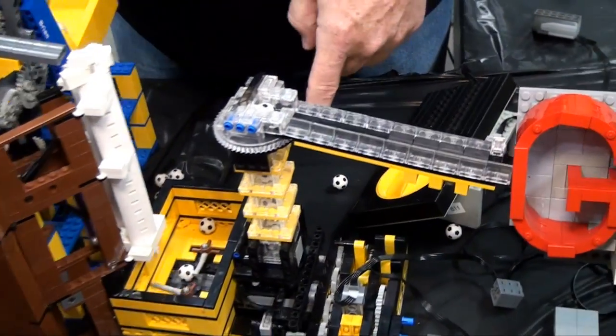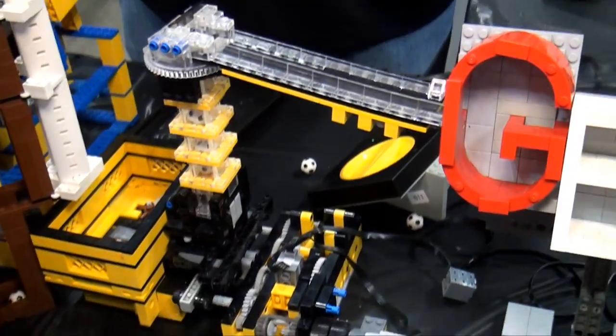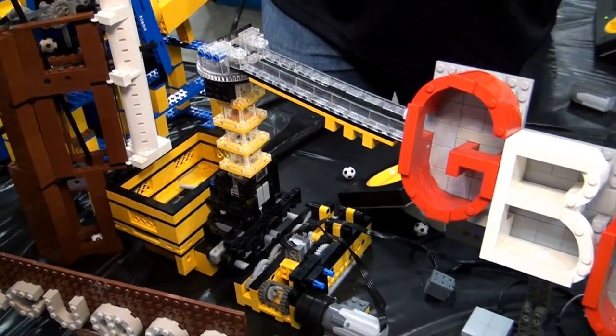We've got a ball pump here. This is a very interesting mechanism — to keep it from jamming it will automatically flip the other direction if it feels too much tension. It's a neat mechanism to keep things from jamming.